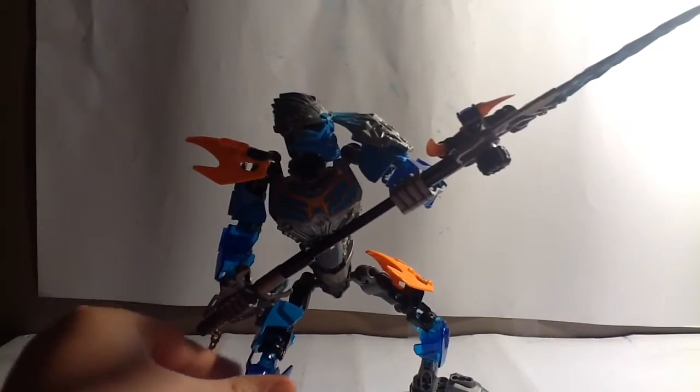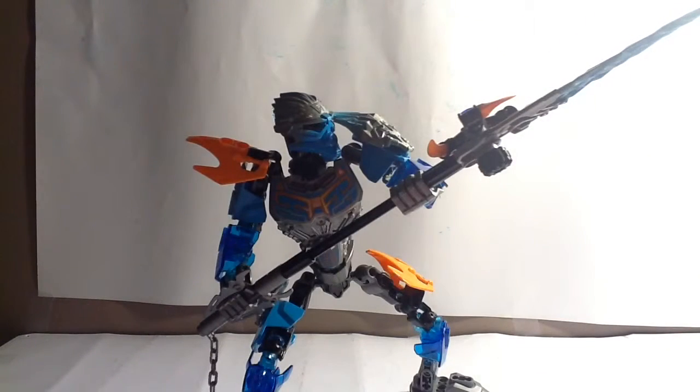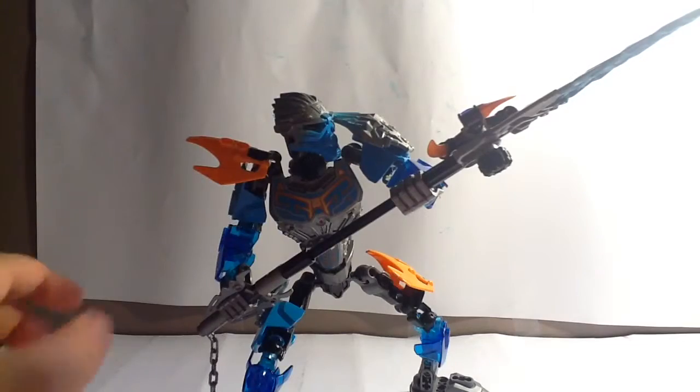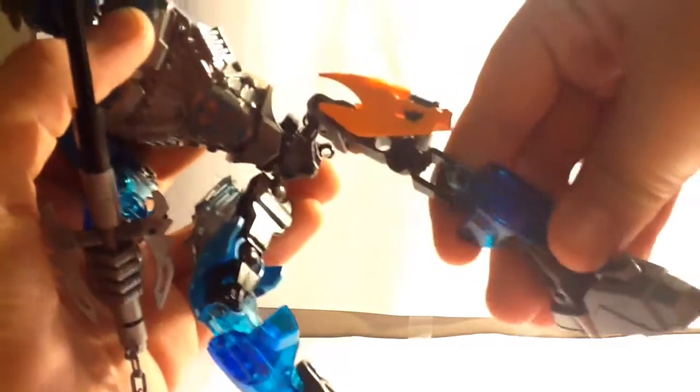The asymmetry does kind of bother me in some places, especially with this shoulder — it just kind of gets in the way. But the color scheme is very nice. You've got leg articulation and foot articulation as well. This particular armor piece you can actually move around just to cover up different areas, and it looks especially nice. I don't like asymmetry on sets too much unless it's done right — this one's done okay.